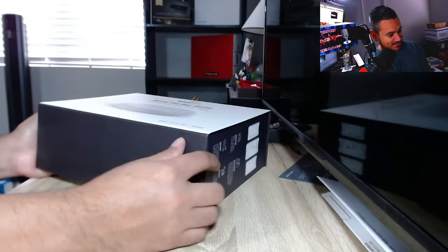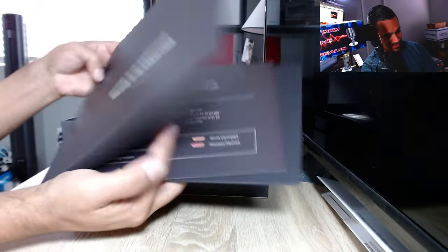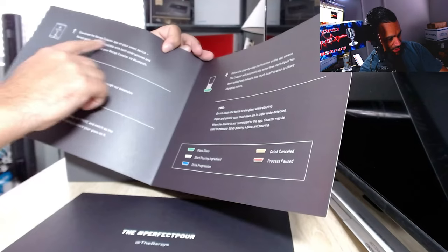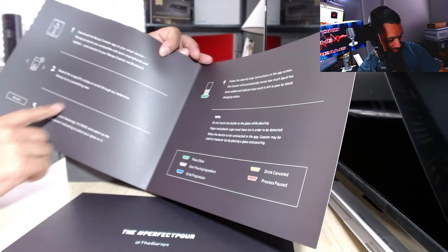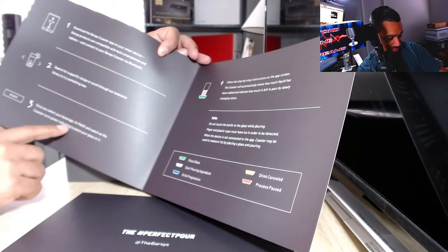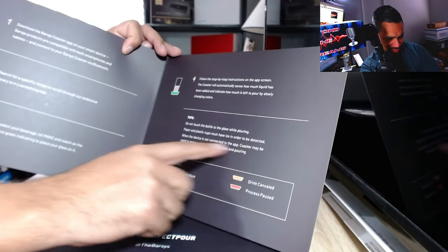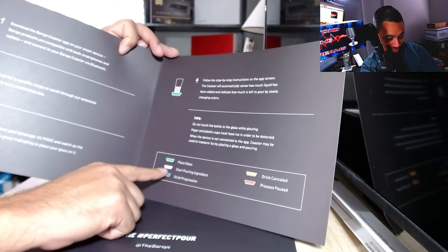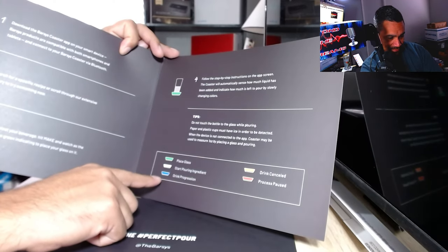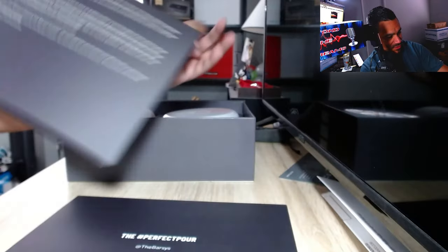The packaging looks great - this is one of the boxes I'm probably going to keep. 'Your guide to the perfect pour' - I love when they take their time with packaging like this. You get a couple of books. It says download the app on your smart device; Barzy products are compatible with both smartphones and tablets. You can search for specific recipes or scroll through the extensive library. Once you select one, the coaster turns green. Do not touch the bottom of the glass while pouring; paper and plastic cups must have ice to be detected.